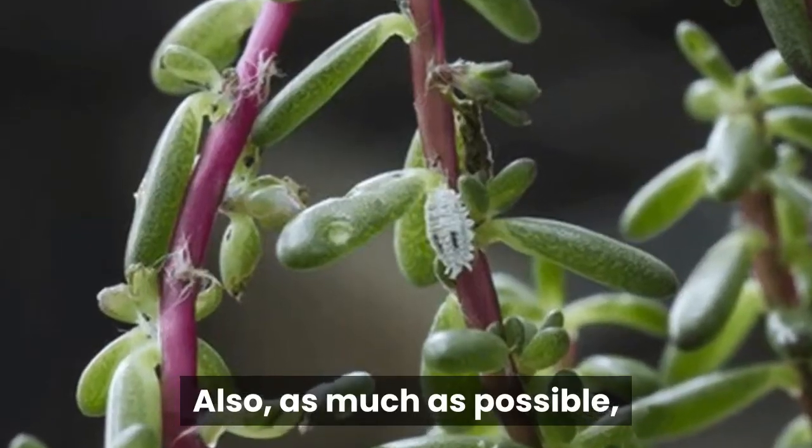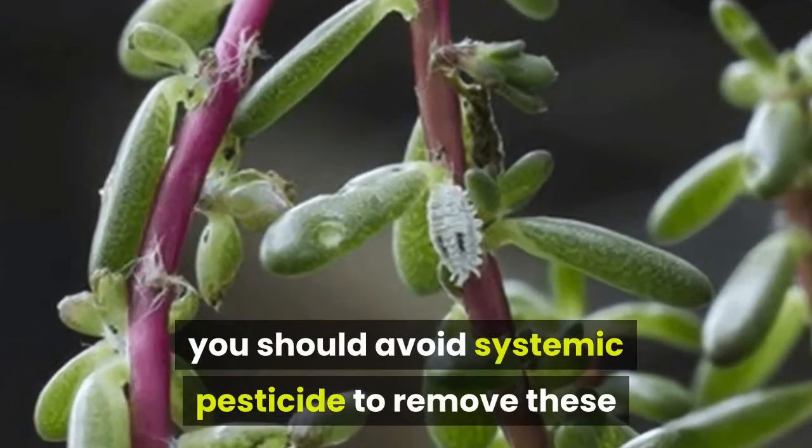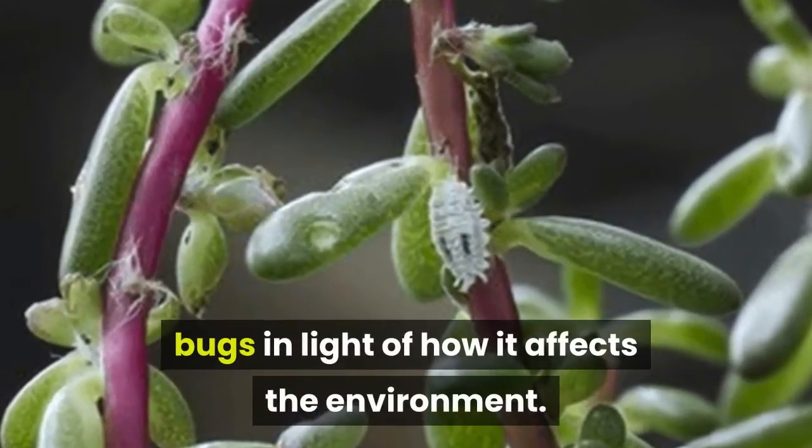Also, as much as possible, you should avoid systemic pesticide to remove these bugs in light of how it affects the environment.